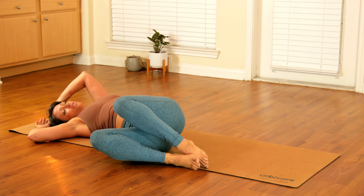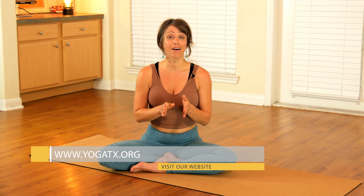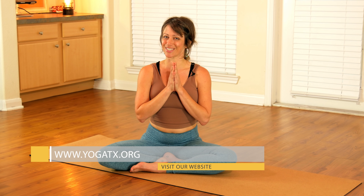Thank you so much for joining me and for allowing me to guide you in this practice. I look forward to seeing you every Thursday from here on out, here on Yoga TX. You can check out the new online community — Yoga V community — where you can get your favorite Yoga TX videos ad free. Check out the links below to learn more. Have a beautiful day, and I'll see you next week. Namaste.